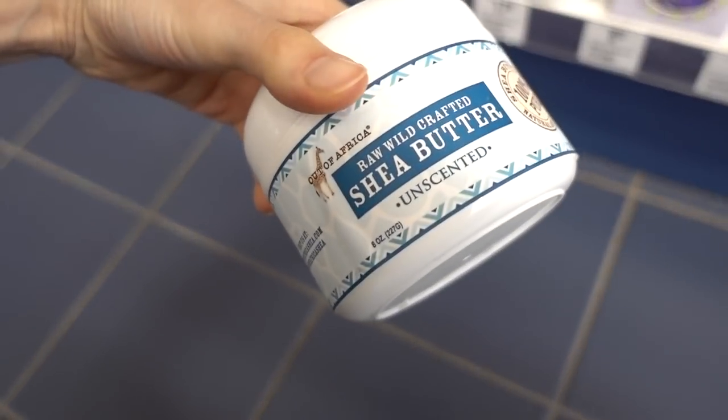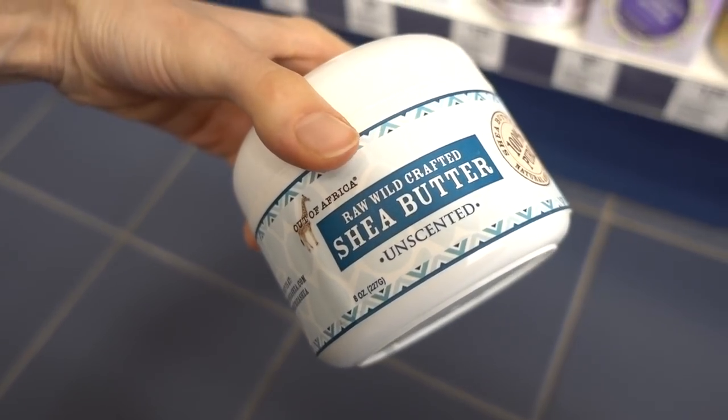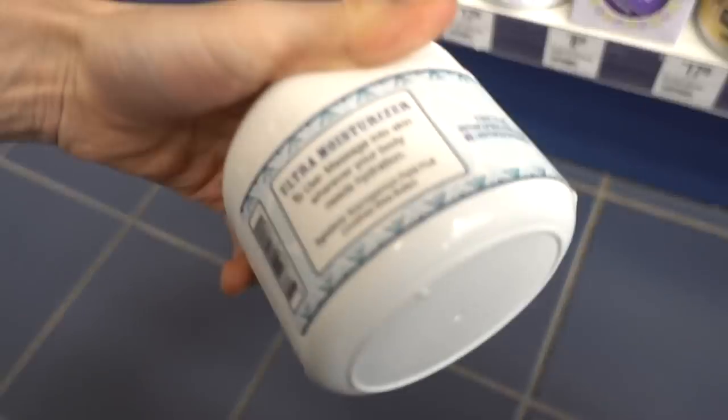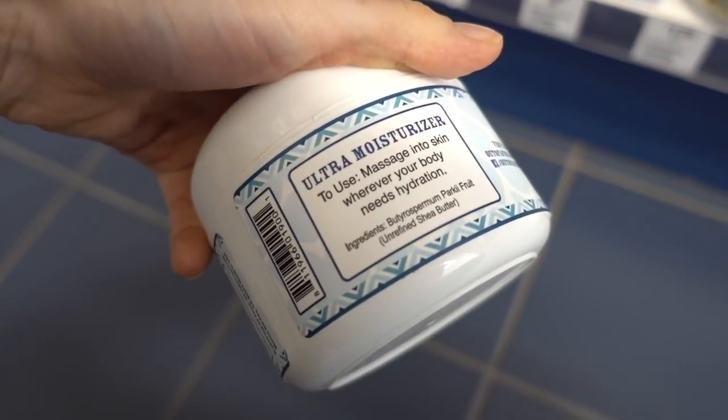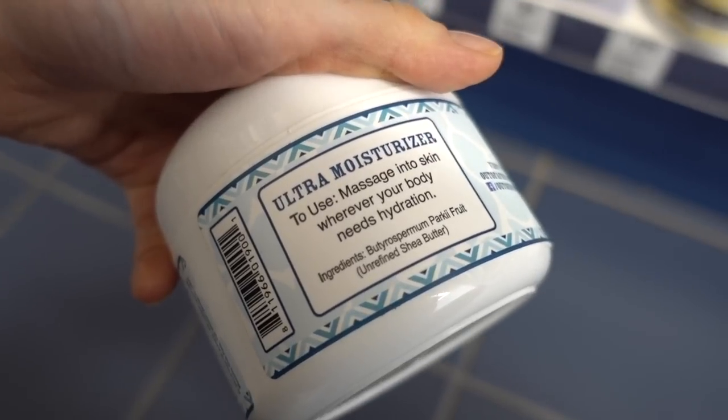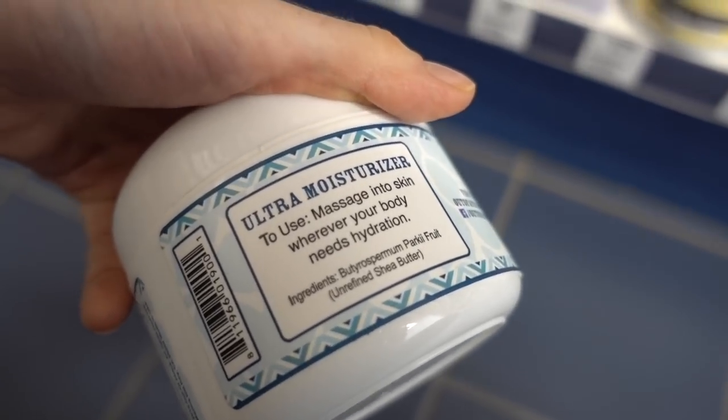Shea butter is a nice moisturizer, by the way. This raw, wild-crafted shea butter looks like a good one. It's good for the body. It won't prevent stretch marks — there's really nothing you can do to prevent stretch marks except not expanding rapidly. This one looks good, it's just shea butter, nothing else.